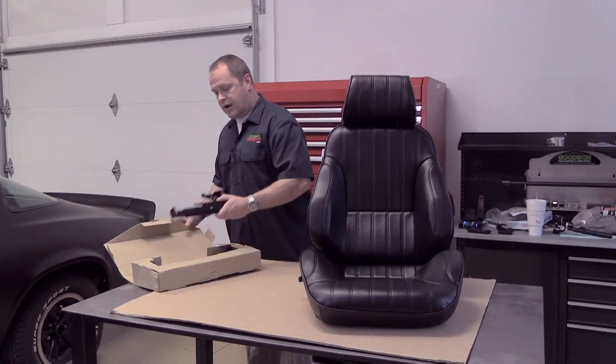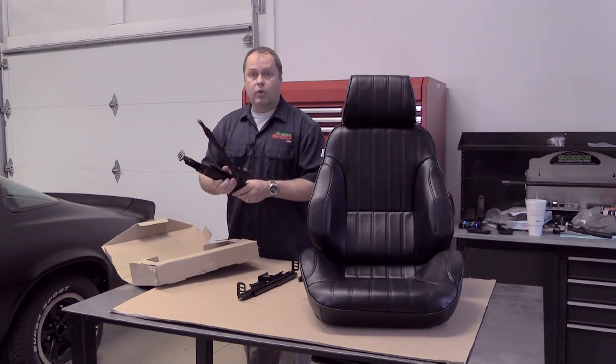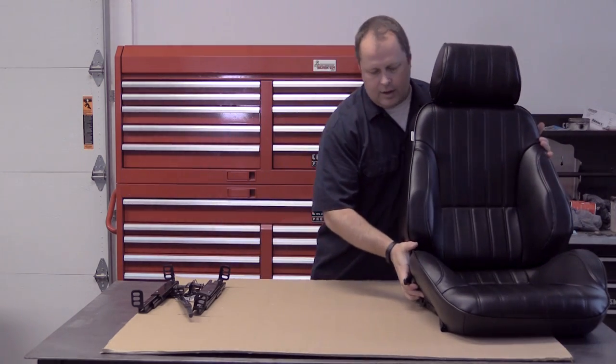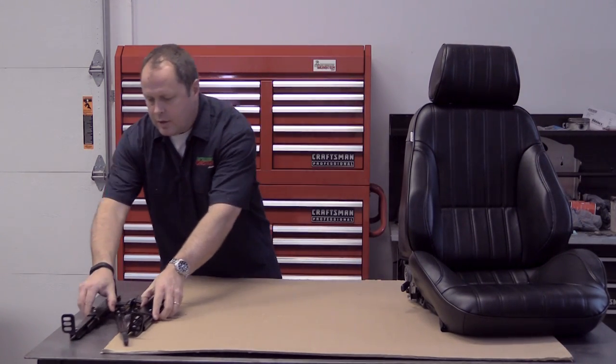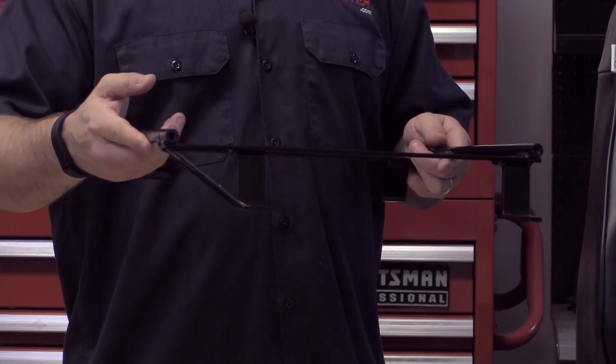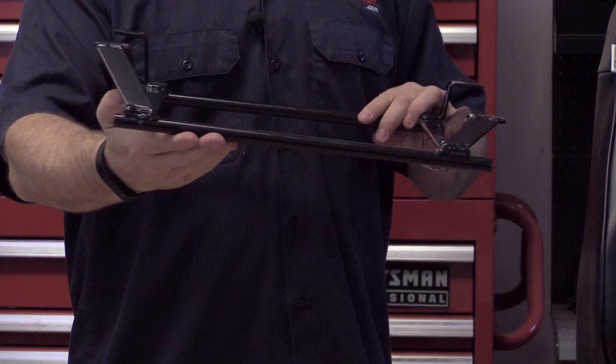As part of the seat kit, Pro Car includes these seat adjusters. This is not flimsy stamped steel — this is pretty beefy stuff and really impressive. Let me slide this out of the way and I'll show you the last portion of our kit. We've got the seat mounting bracket — again, it's nice heavy steel, so nothing's going to be bending or flexing.